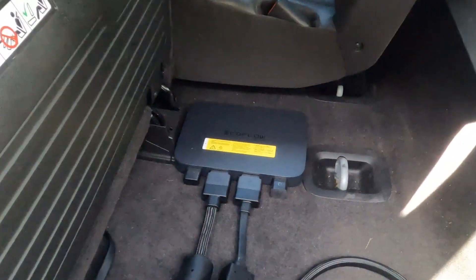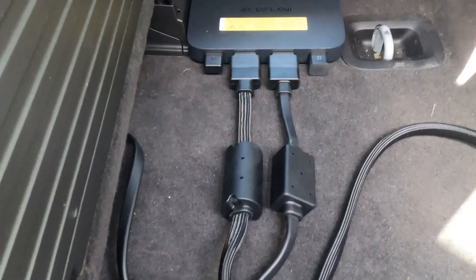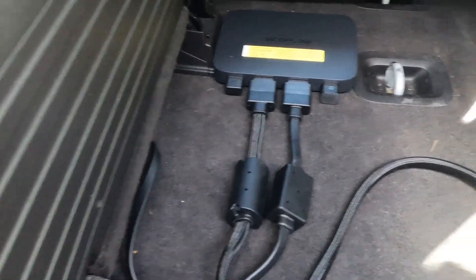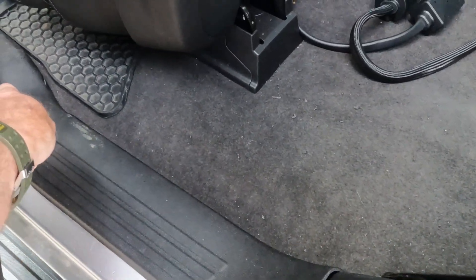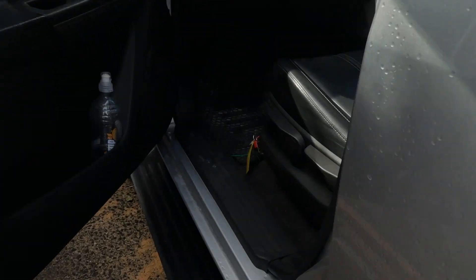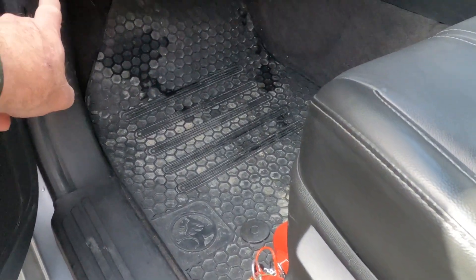Now we're finished with the install. We've got it there under the seat, which I think is probably the best place for it. We have the cable running out to the EcoFlow, and we've got it going into a little hole I've made in the side there. The cable then runs underneath the skirting, continuing through here up into the firewall.